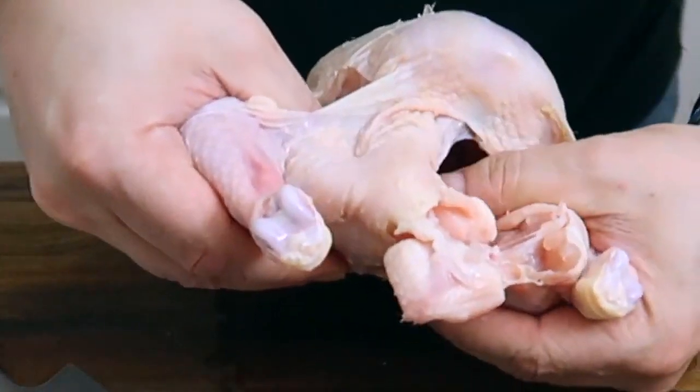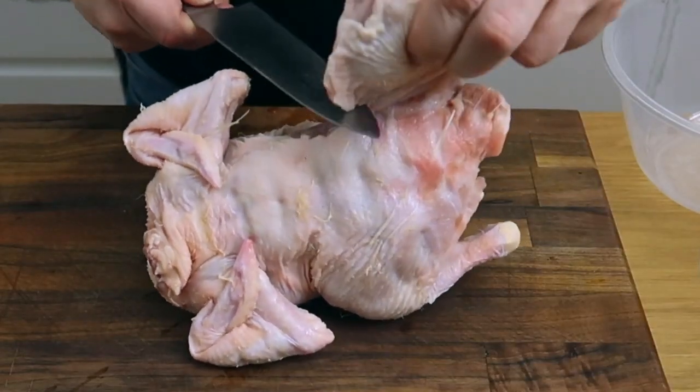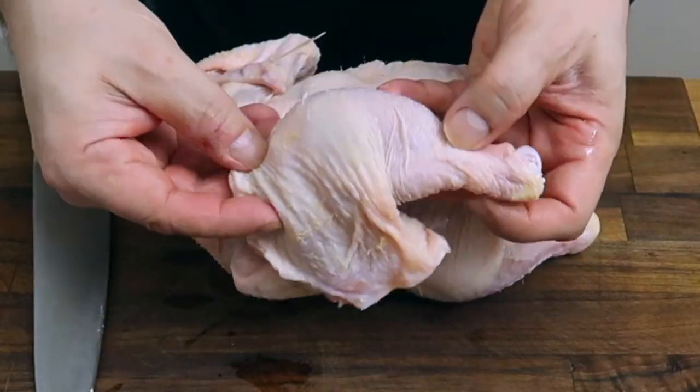Once you've cut through the skin, holding the leg in one hand, you want to snap back the joint, which will expose the gap where the bone is. Then holding the whole thing by the leg, you can cut around that oyster and then through, and that will give you one whole leg cut off.